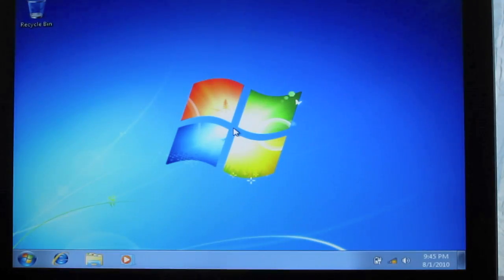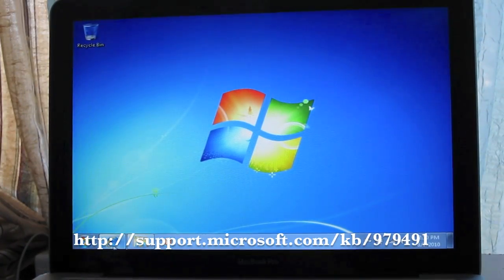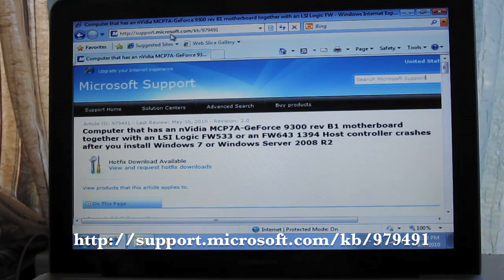You're finally in Windows 7. The next thing you want to do is connect to the internet because we're going to be downloading a hotfix. Go to support.microsoft.com/kb/979491.